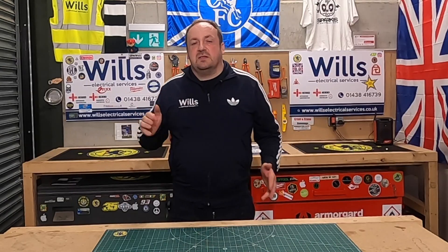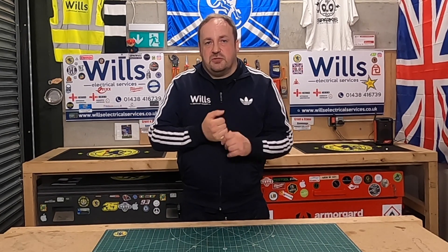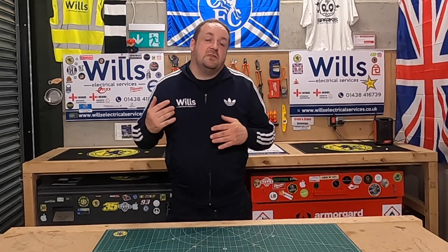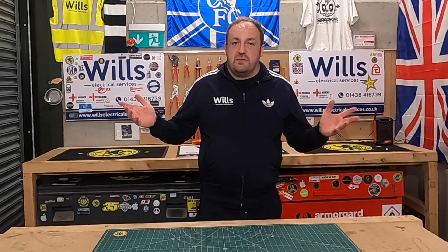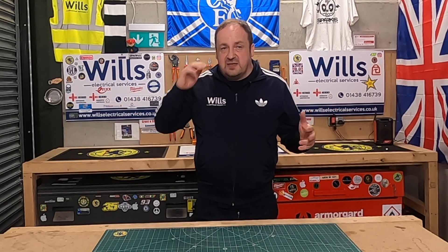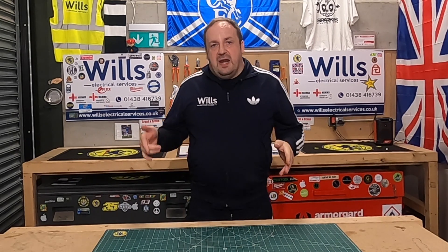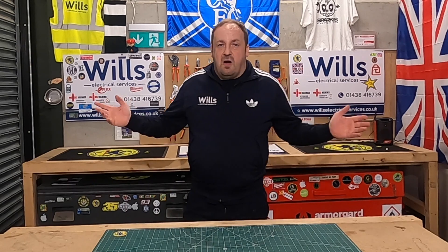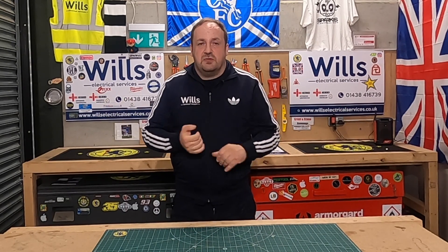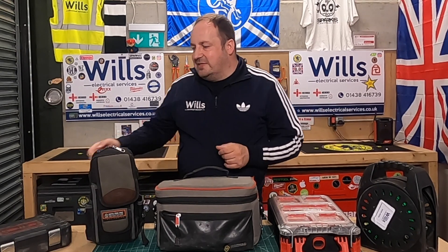I wanted to show you some of the bits and bobs I use for my electrical installation condition reports. I've seen a few online — Mark from Apprentice One-to-One and also the Bearded Sparks have done their little tour of test kits and I really enjoyed them, so I thought why not. I'll put a link below so you can have a look at their videos. I love tool reviews, so let's go for it.